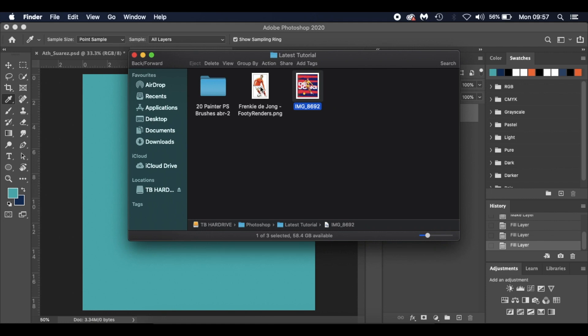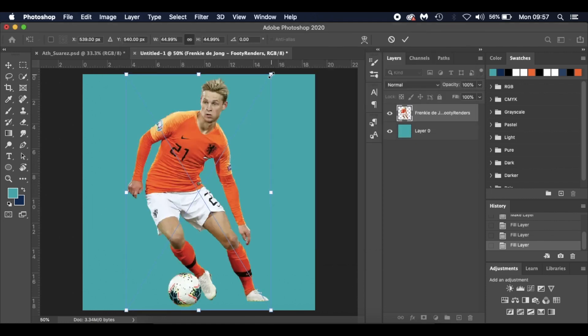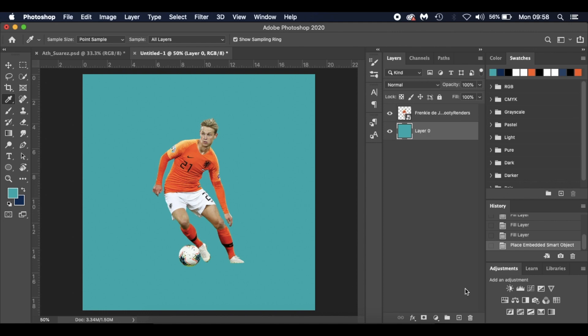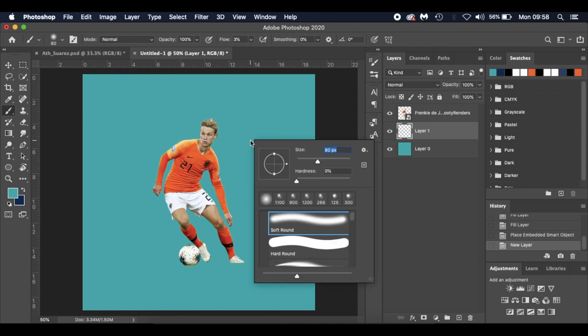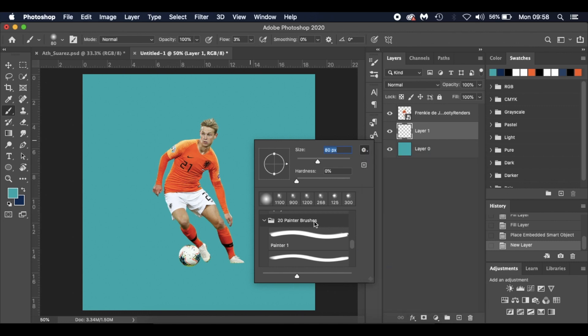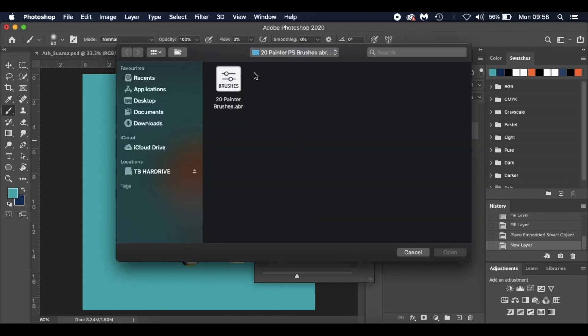The first thing I'm going to do is bring in De Jong. I got this image from 40Renders — the link will be in the description below. I'll place him and hit Enter. Then I'll select my background layer, create a new layer using the new layer icon, hit B for the brush tool, and double-click (Mac) or right-click (Windows) to access the brushes.